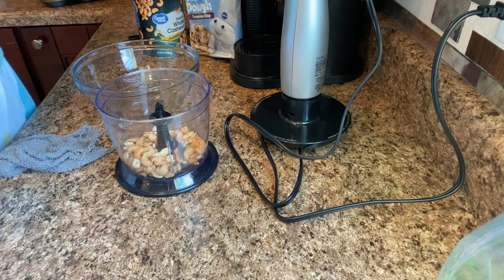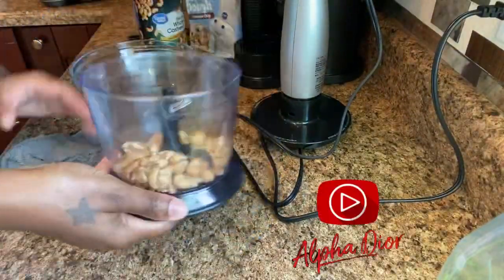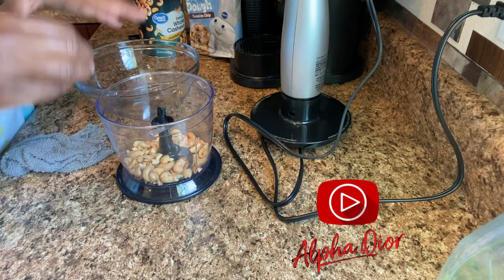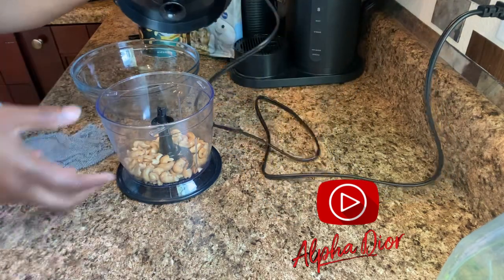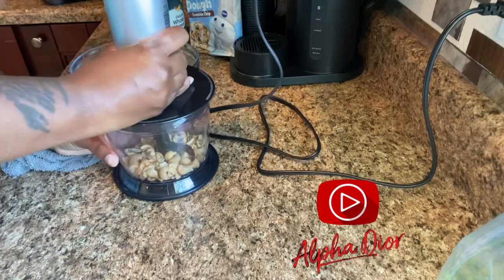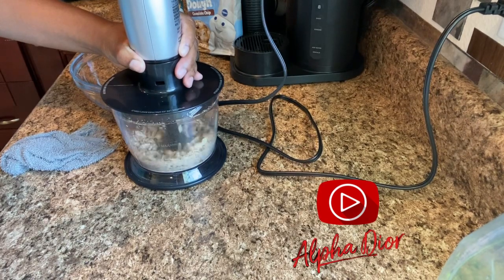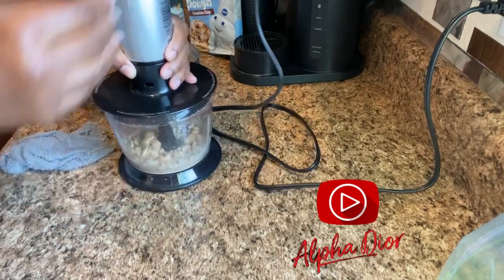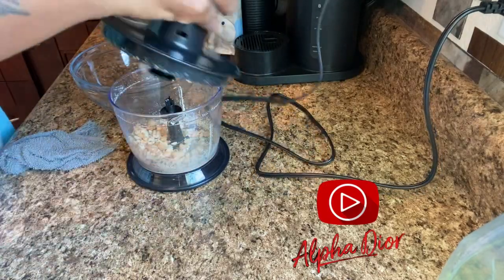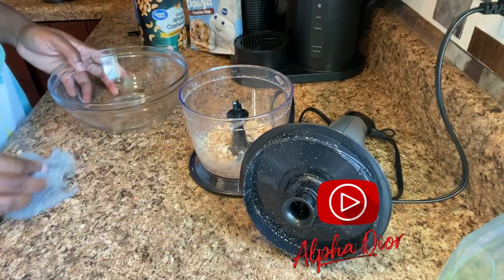Okay, first things first, we're going to get started with our nuts. Again, whatever nuts you want to use — these are just cashew nuts. We're going to get these blended up. I'm not going to grind them too fine because I like to taste my nuts in my cookie. If you want to grind yours really fine you can do that, but I'm just going to grind these up a little bit. I like to be able to taste the crunch in my cookie, so I've just ground them up small but not too much.